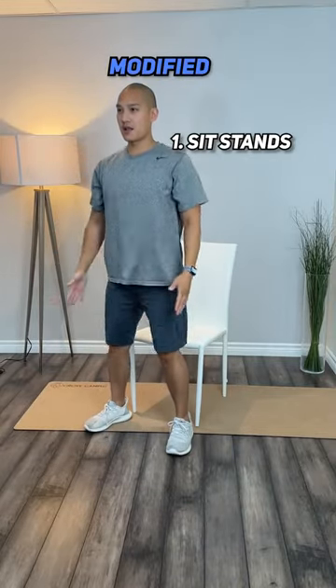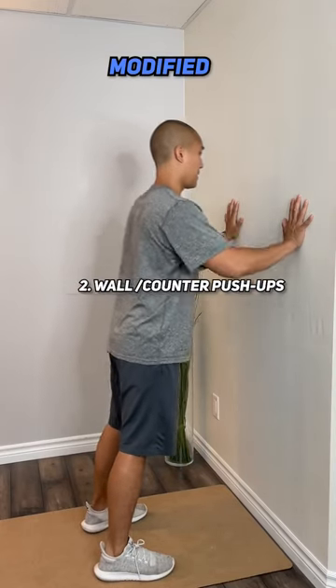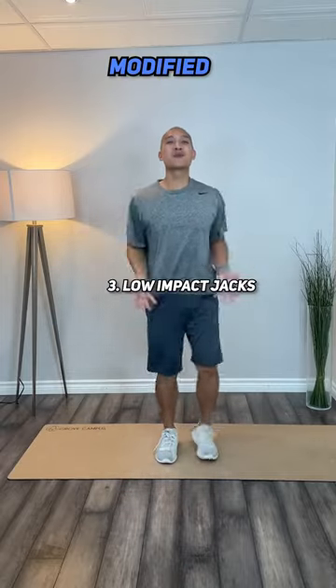Do 30 seconds each, rest for 10 seconds in between, and keep doing as many rounds as you can with the amount of time that you have. You could even skip those 10 seconds in between to make it more intense.